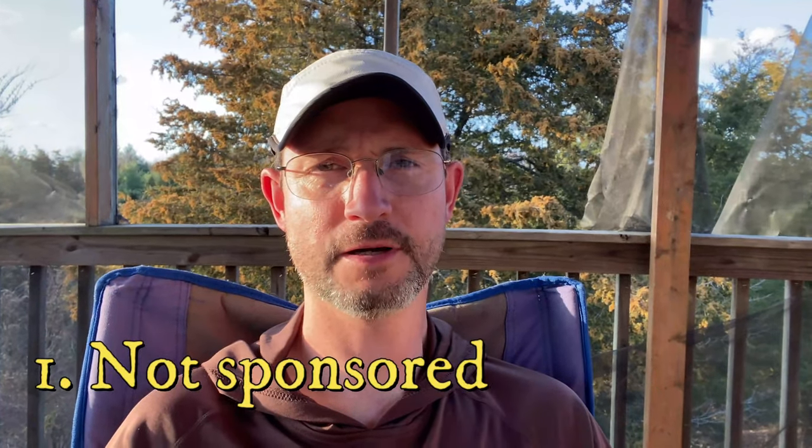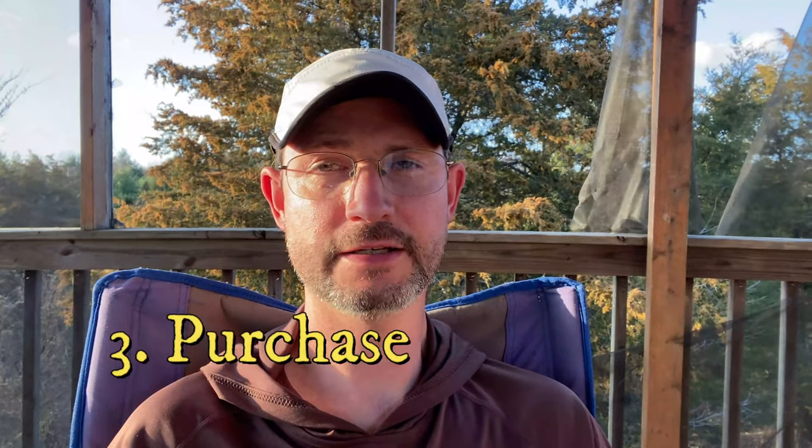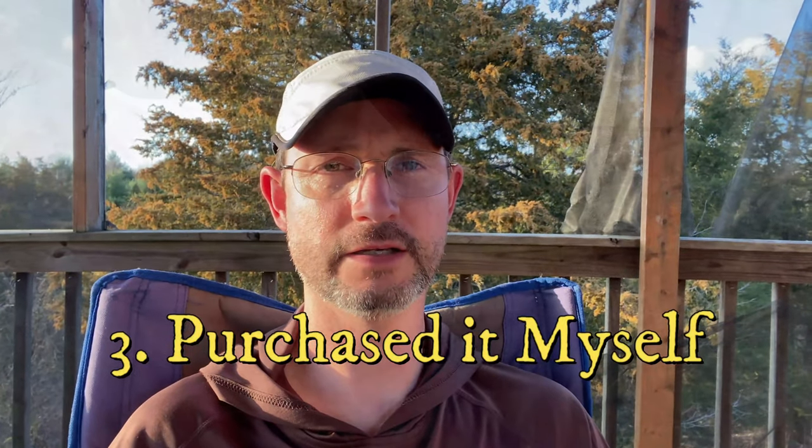Hi, Steven here and welcome to Worldview Trekking. Today I'm doing a gear review of my favorite tent so far I've used on my thru-hikes, the Z-Packs Duplex. I do owe you a few disclaimers: I'm not sponsored to make this video, no one is paying me to make this video, and my Z-Packs Duplex I paid for myself with my own income.